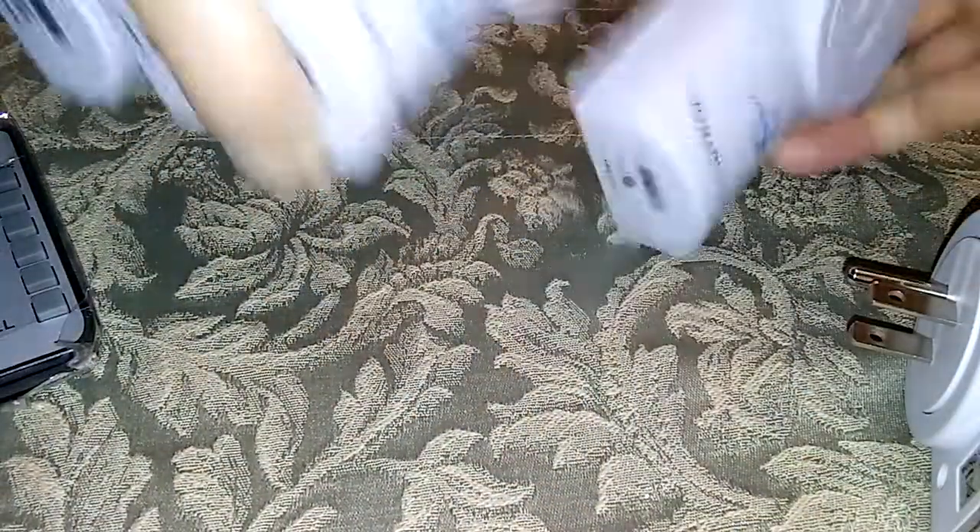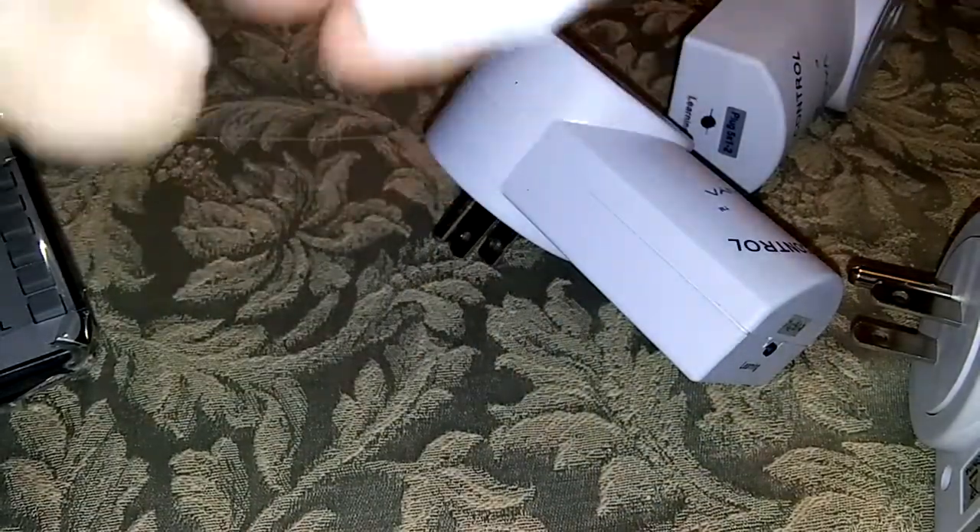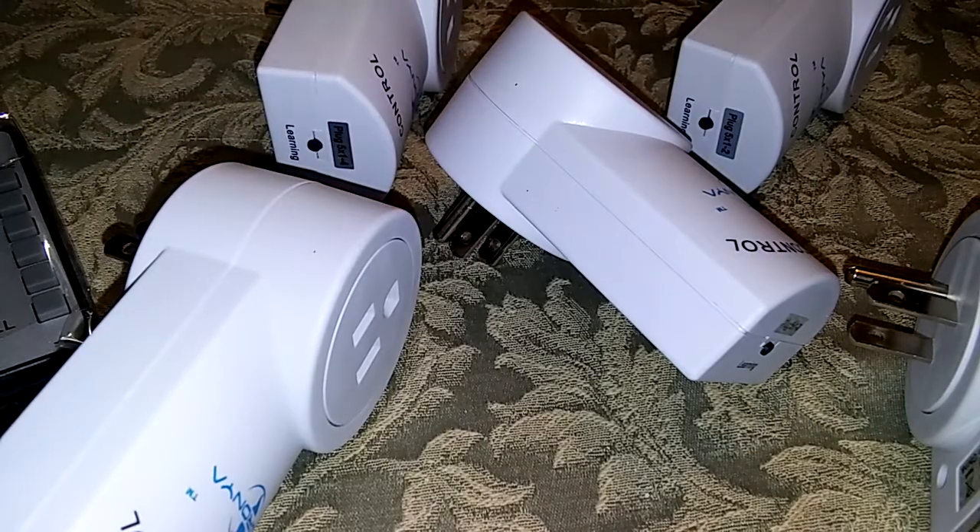This is what they look like when you open up the baggie — you just unplug them from each other. For us, this is going to come in so handy. There's a light all the way down in the corner but there's no switch for it, so it's very dark. It's the only light in that room, and I'm going to put one of these down there so I can hit a remote and turn that light on.